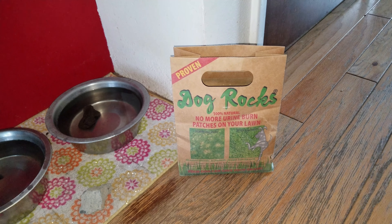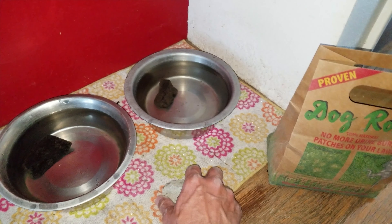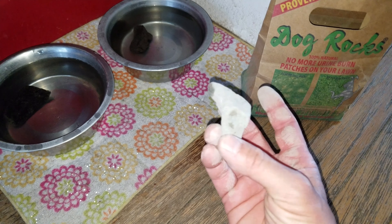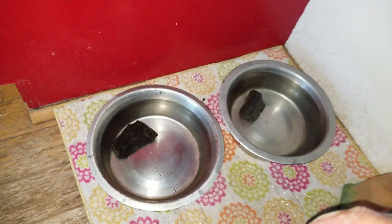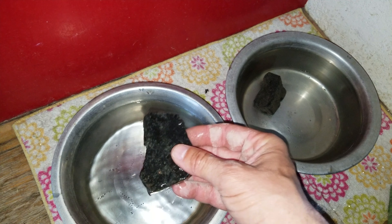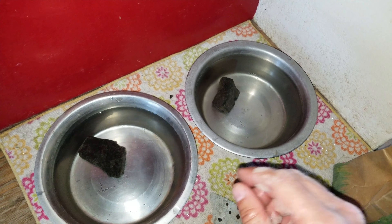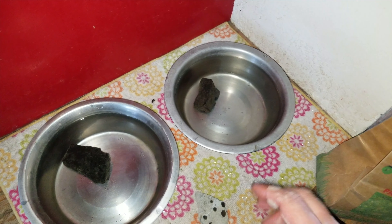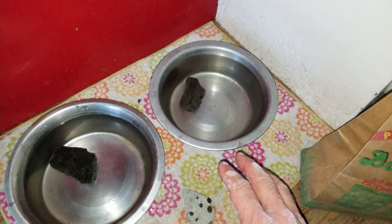What's really neat about these is they're simple, they're easy, they completely work, and they stop those burn spots in the yard. They're safe on the dog. They're mineral rocks. You actually have to rinse them off before you put them in the bowl — you can see the dust all over my fingers. They don't dissolve away; they're actual rocks. The rock just stays in the bowl.